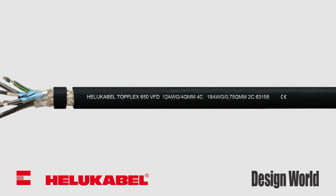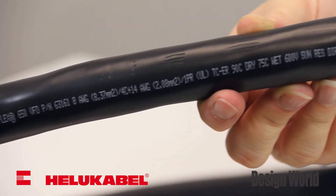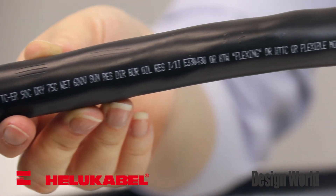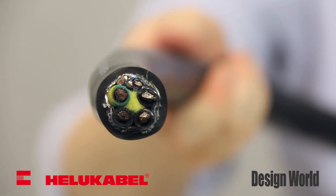The top-flex 650 is NFPA 79 approved for open, unprotected installation in cable trays and industrial applications. The special PVC jacket is extremely resistant to oil, coolants, and solvents, so is ideal for use in pipes and in the ground.